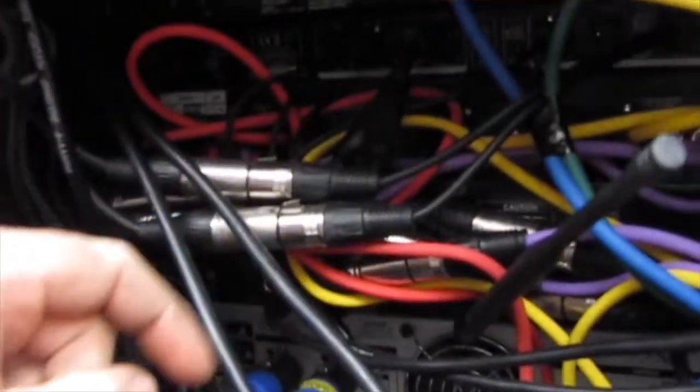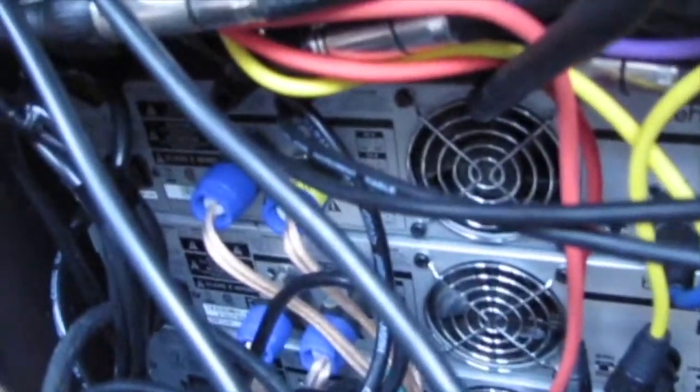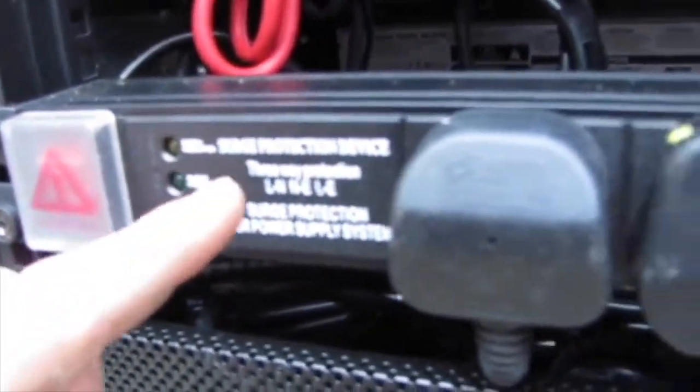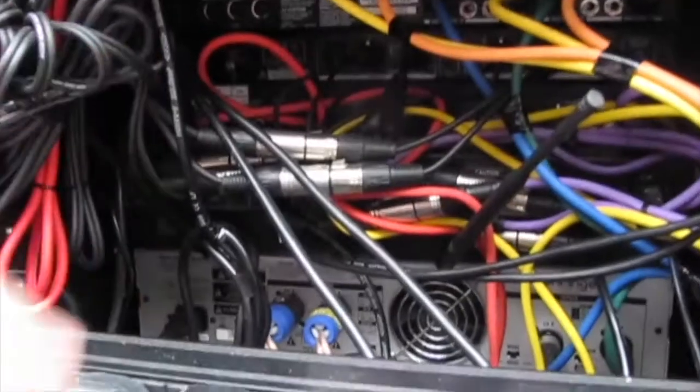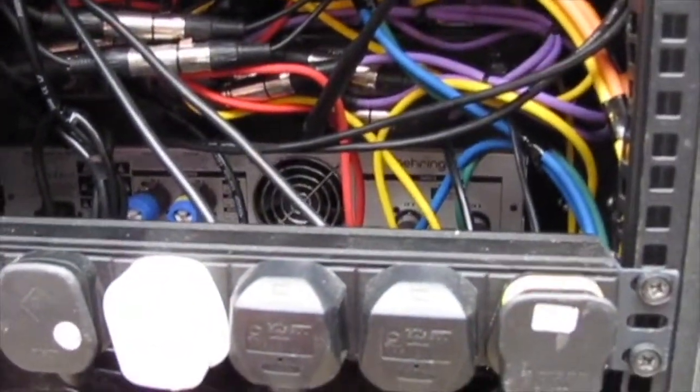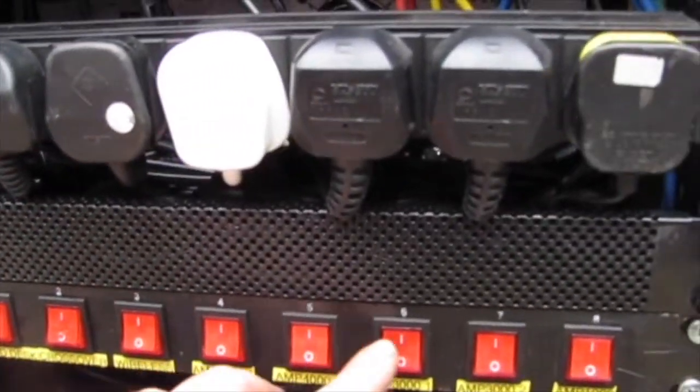One little thing — you're probably thinking right now: have you ever thought about how to distribute power to all these devices? Well, I can tell you that the first point of contact is this power strip. It's only a 6-gang, and I've got more than 6 devices within this fly case. One of these plugs actually goes down to an 8-gang light switchboard.